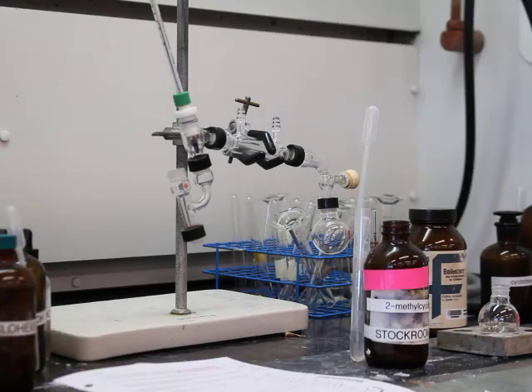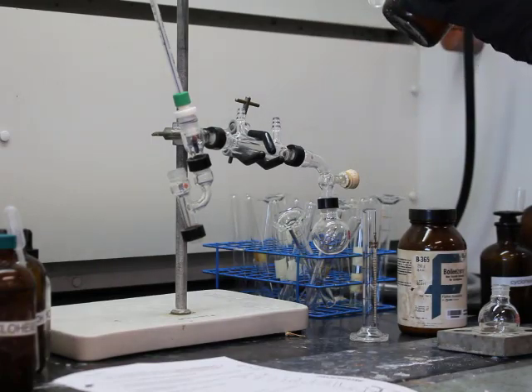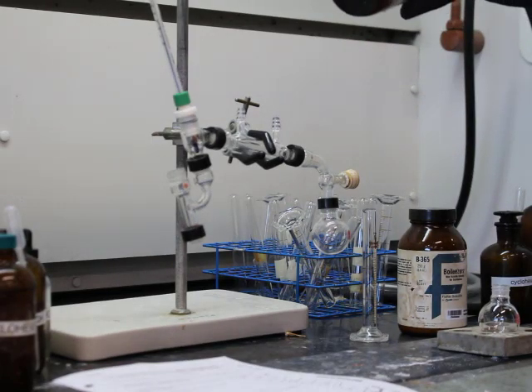We're going to jump right in here. We're going to see the glassware setup where we have a Claisen adapter connected to the condenser and the thermometer adapter. And then you'll see there's a receiving flask over at the end.